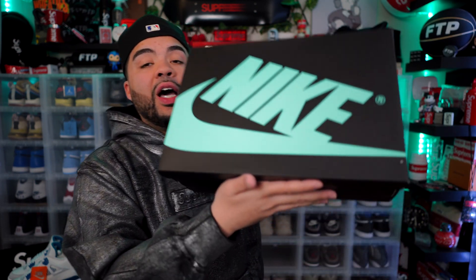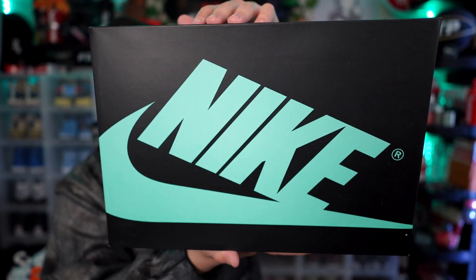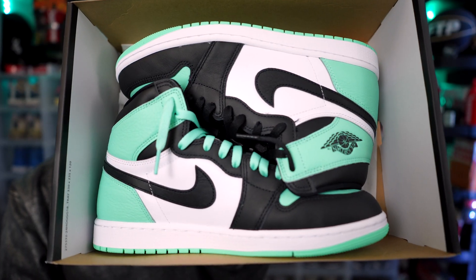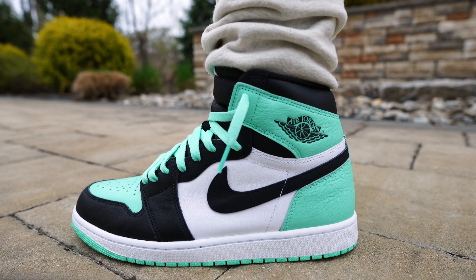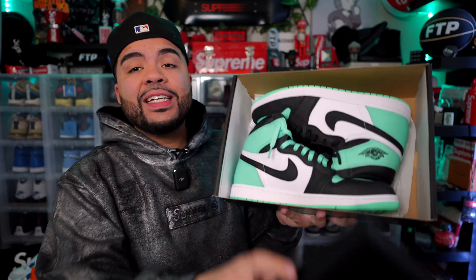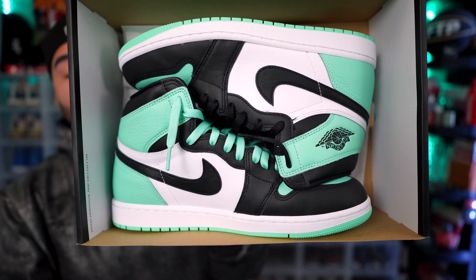What's good family? Today we got another Jordan 1 on the channel. By the title and thumbnail y'all already know that it is the Glow Greens. We're gonna go over everything that has to do with this pair — I'm gonna throw them on feet, let you know what I think the resale is gonna be, and the resemblance I actually see from this sneaker to another shoe. All of that coming up in this video.